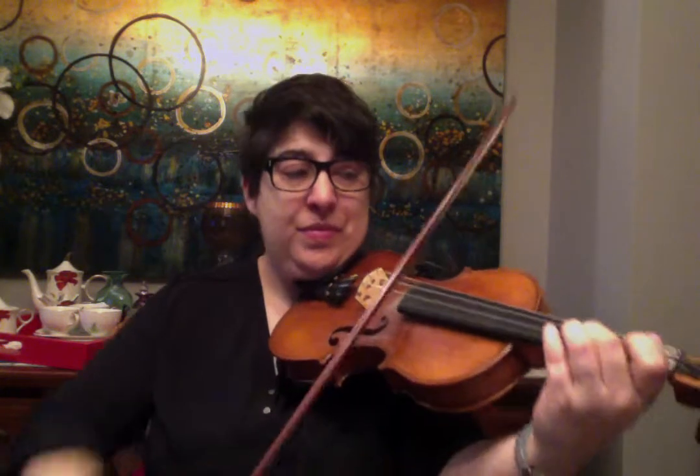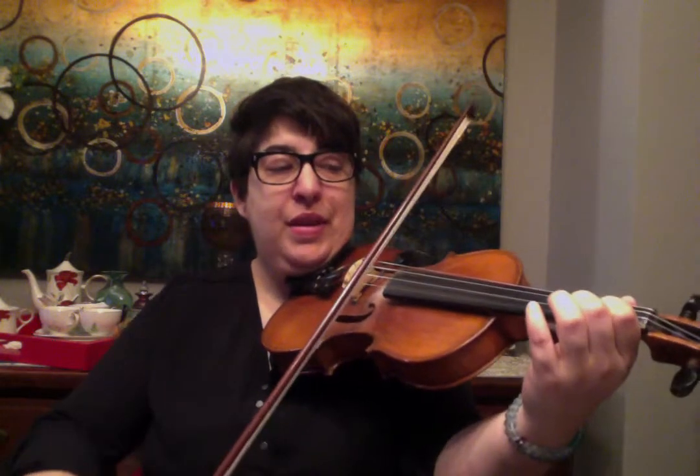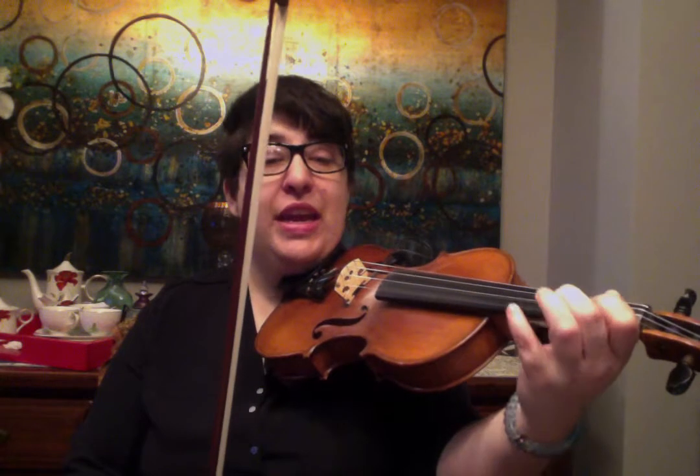The ending runs: E, 1, 3, E, 2, A, 2, 1, A — or B — C-sharp, D, E, F-sharp, A, E, C-sharp, A, C-sharp, B, A. Let's do that one more time.